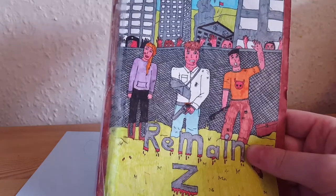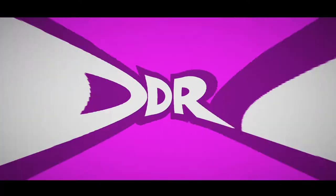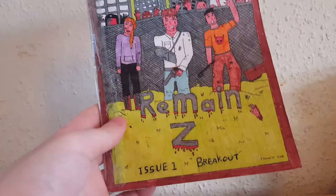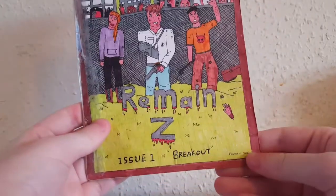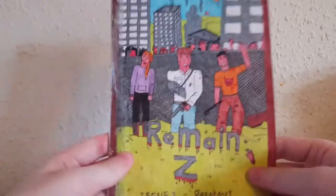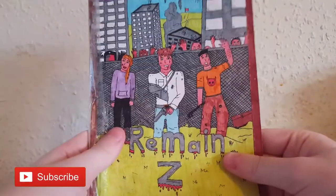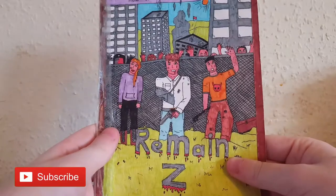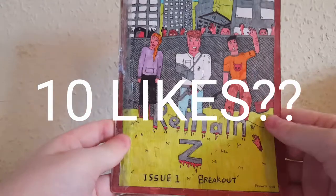Today we're taking a look at the first ever issue of Remain Z. Hey, how's it going? My name's Brad, and in today's video we're going to be taking a look at the first ever issue of Remain Z. Make sure to hit that subscribe button if you enjoy it, and let's see if we can hit 10 likes like we did in the last video. Other than that, let's get straight into it.